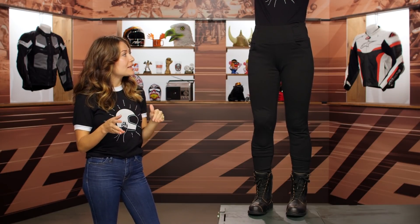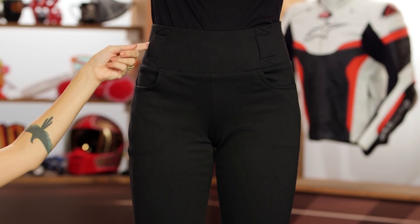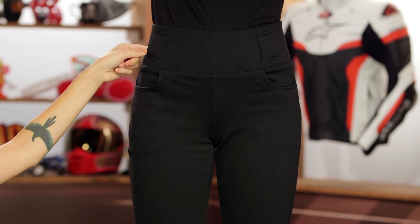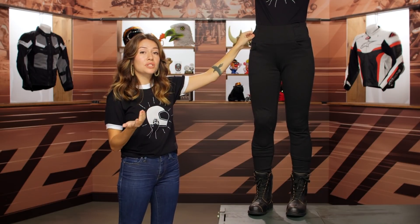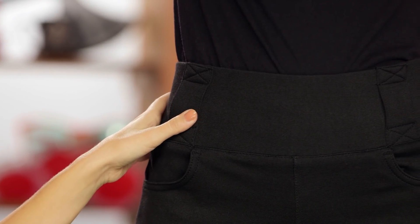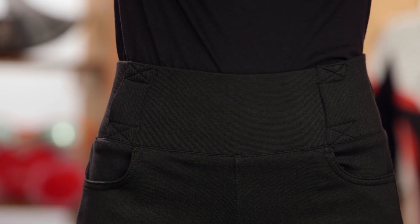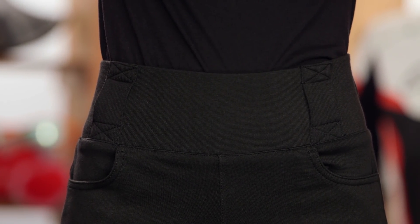They also have belt loops along the waist. Personally, aesthetically, I don't always love seeing belt loops on leggings, but when we asked Oxford why they decided to place them there, they had a pretty great answer. These can actually connect to any jacket that has belt loops on it, making this a little bit more secure so that even though the waistband is going to keep these pants up while you're walking around or sitting on the bike, in the event of a crash, you can actually secure them so they don't slide down. That's pretty smart — it's putting safety first.